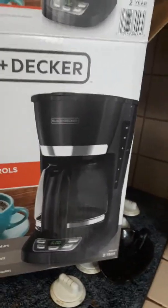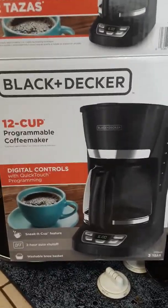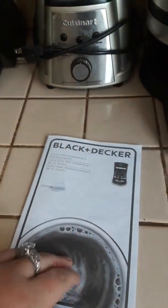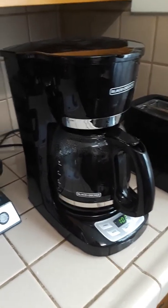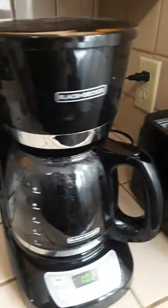It has an auto two-hour shut off, so it will keep your coffee nice and warm and then auto shut off after two hours. It's washable too. It comes with a handy little packet that tells you everything you need to know about it. It's really easy to use.